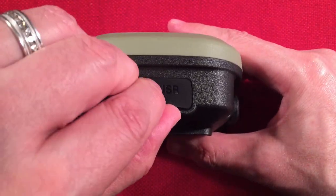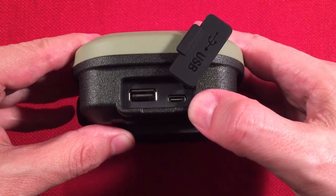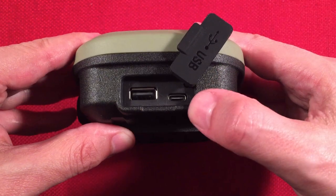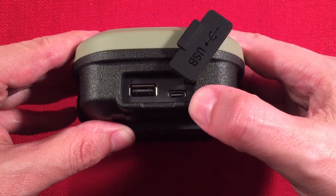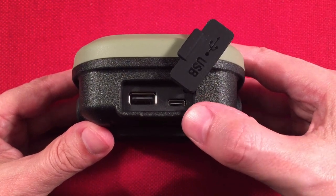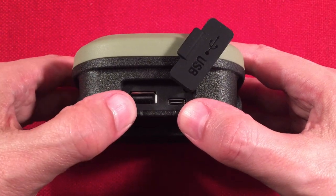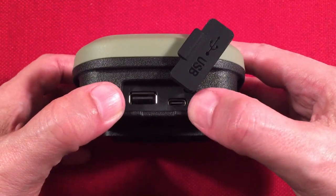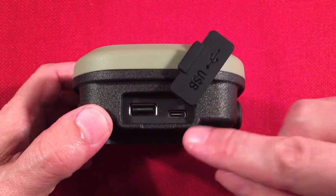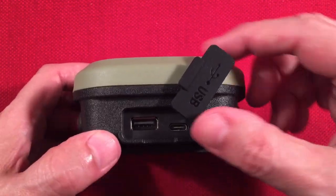At the top of the lantern we have the charging ports. There are two of them: a Type-C input that charges at 5V/3A for a 6-hour charge time, or 18W at 9V/2A for a 5.5-hour charge — so I'd suggest using an 18-watt charger. The Type-C also has output at 5V/3A, 9V/2A, or 12V/1A, so you can charge devices while running the light. There's also a standard USB-A output with the same specs, so you can charge two devices at once.